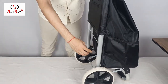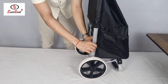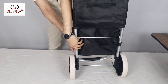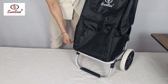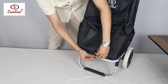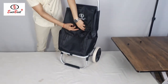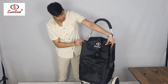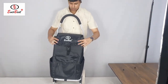And there are some velcros to fix this bag properly over this frame so that the bag does not move unnecessarily. Three velcros are there — two on the back side and one at the front. The Everbest foldable aluminium shopping trolley bag is ready for use.